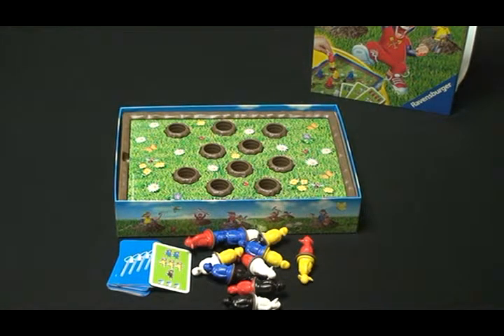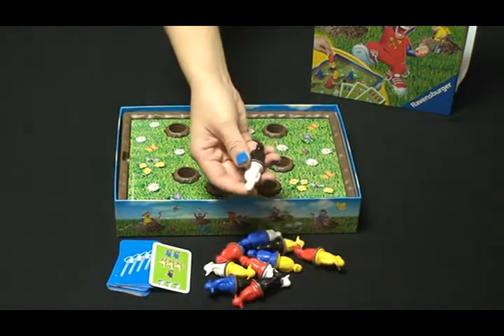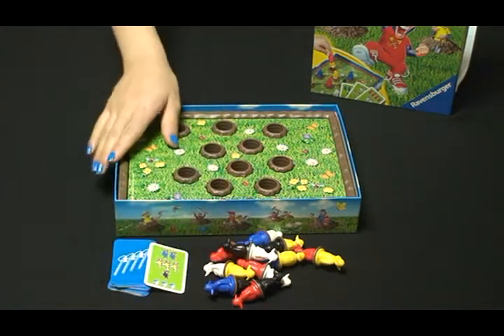Let's see how to play the Buddha Company game. If we see the contents, there are 10 pairs of moles. Each pair of moles has 2 different colors of moles, 30 cards, and 1 game board.